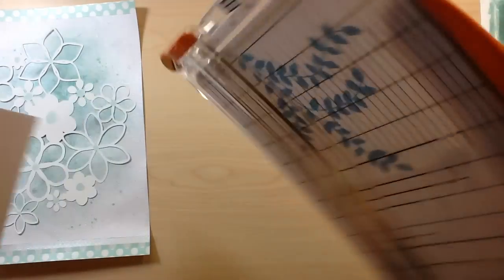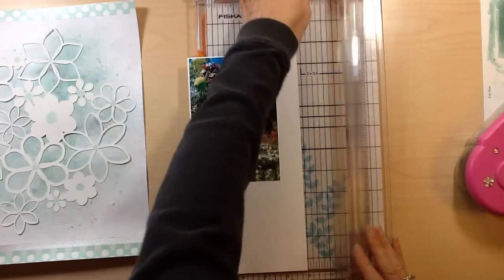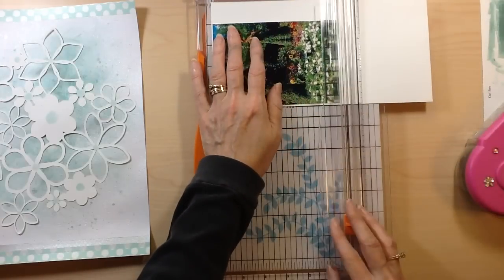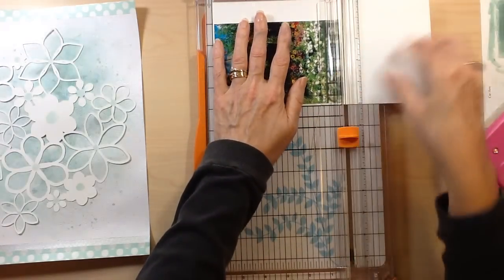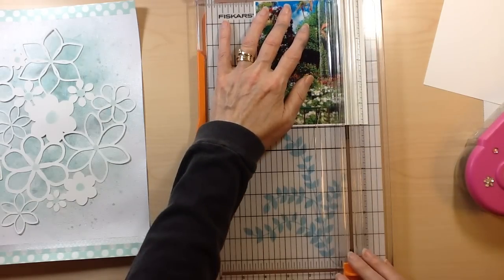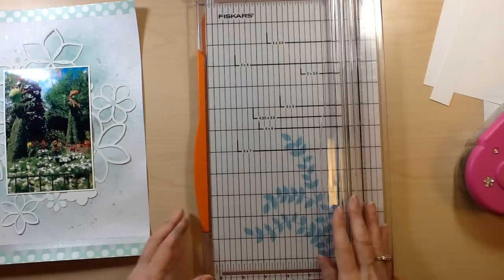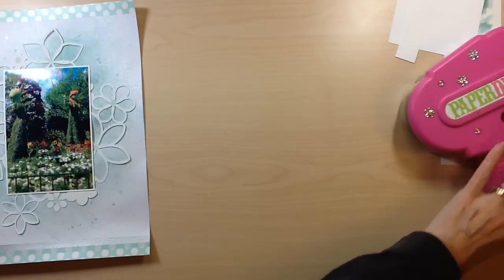I thought it was a perfect photo for this layout because it had that icy, frozen feel yet the flowers to tie in for the Flower and Garden Festival. The whole time I was working through this step by step, I had no idea where I was going or what I was going to do other than I wanted a white on white layout.